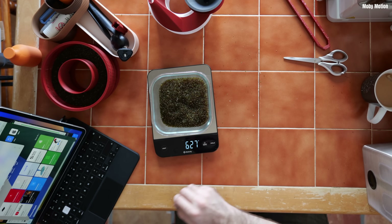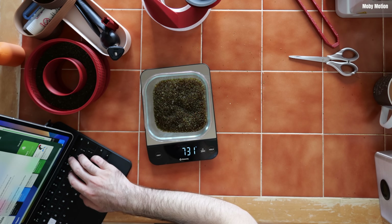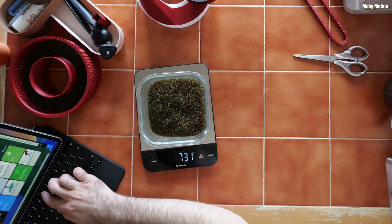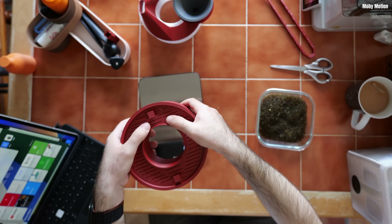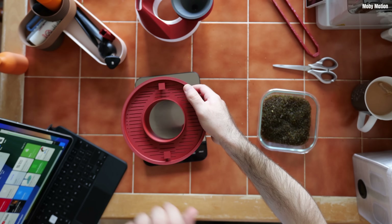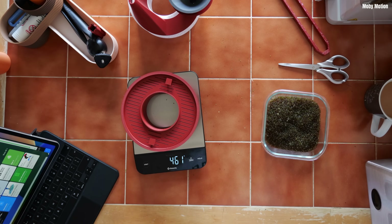Contender number one is the microwave. The first batch went into a Pyrex dish — the desiccant with the Pyrex dish weighed 731 grams. Contender number two went into a 3D printed desiccant holder, and the holder and the desiccant had a starting weight of 461 grams. The concept is simple: which method can remove the most water, and how fast?